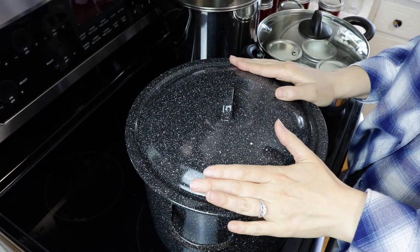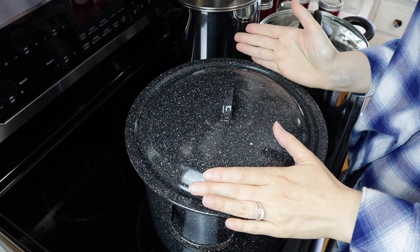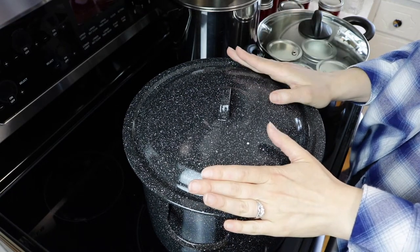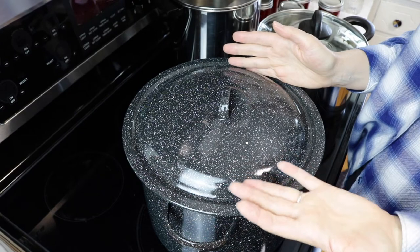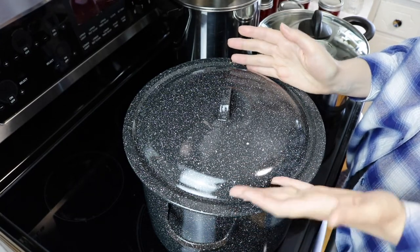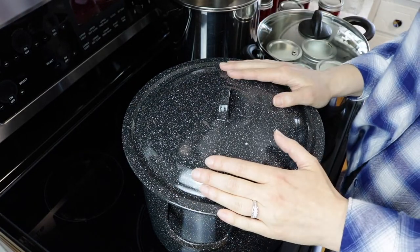Another reason you may not want to invest in a canner is you have a small kitchen with limited space and just really don't have the room — you have to utilize every square inch. Also, a lot of times during canning season supplies run low because everybody's doing their canning. Sometimes you can't find anything in stock, and supply chain issues can also mean things just can't get on the shelves.